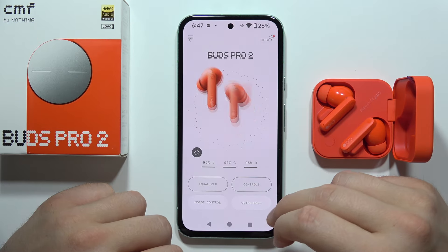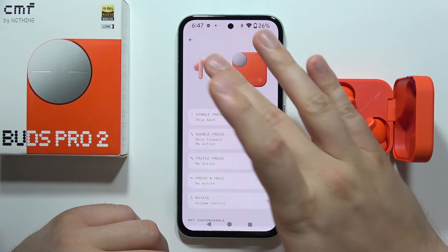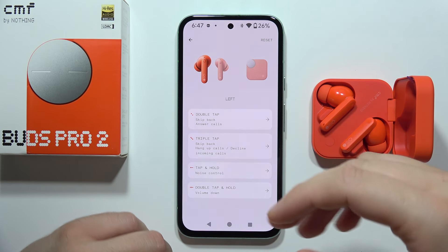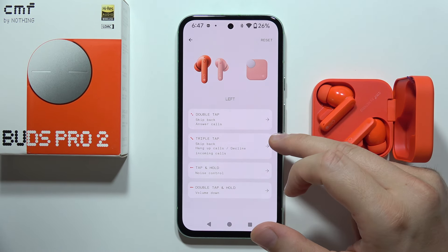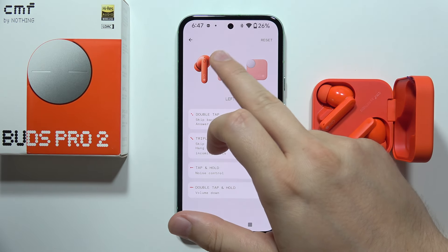Next, we can find a lot of controls, and we can even find the charging case control. But let's start from the earbuds. We can find double tap, triple tap, tap and hold, and double tap and hold — the same for the right one.